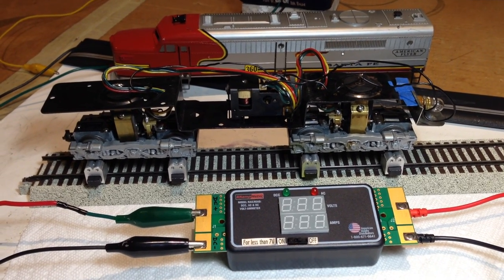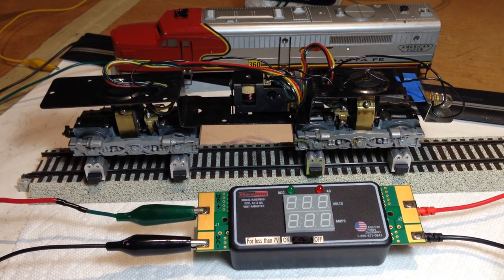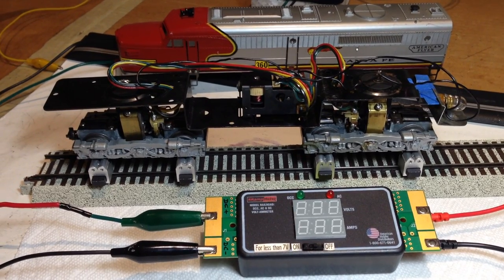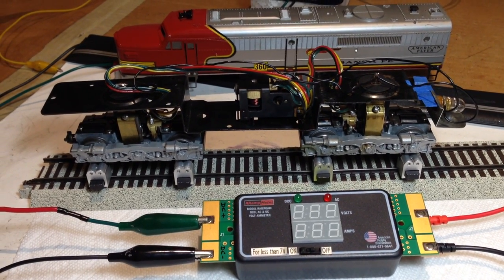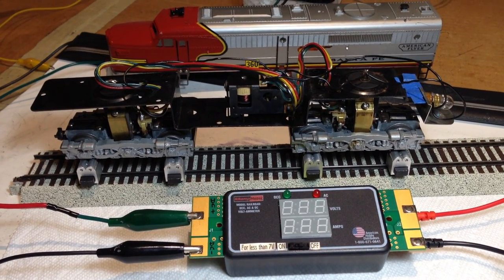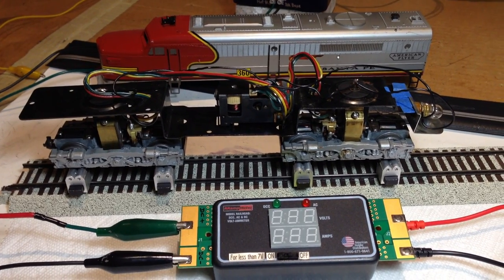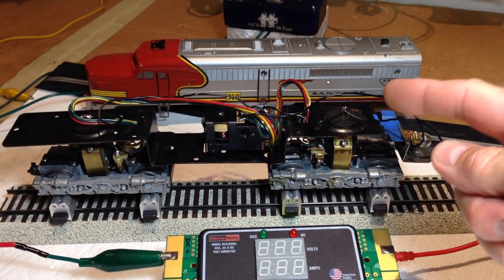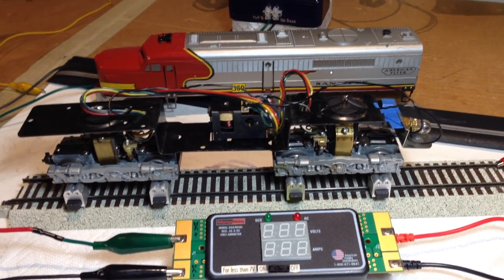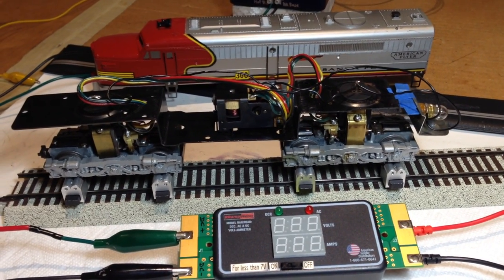I thought I'd just introduce you to this engine. It's virtually almost ready to be reassembled with the shell onto the chassis and final layout tested, but at this point I can show you a few things that were done on it and its current status. It did not run. The front engine up this way was seized and wouldn't run at all. I'll show you in a photograph soon what that was from. It was remarkable, actually.